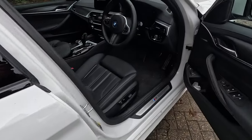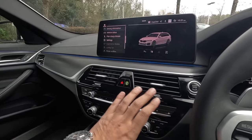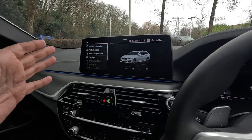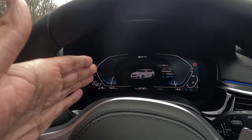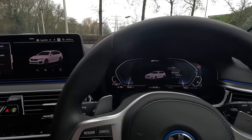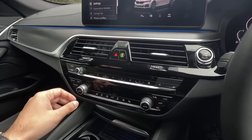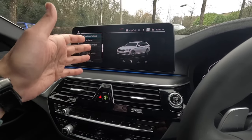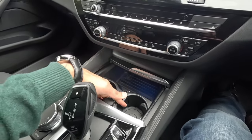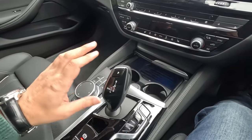Moving into the driver's area — the interior of the 5 Series has been lifted slightly for the LCI, with a bit more gloss work and a bigger screen. This isn't the latest iDrive; I think it's the same as what you had in a G20 3 Series pre-LCI, so you've got a smaller driver's display. This area does look quite dated because there are a lot of physical buttons — some ways that's probably a good thing. This not being a high-spec car, you've got a small tray with cup holders and no wireless charging.